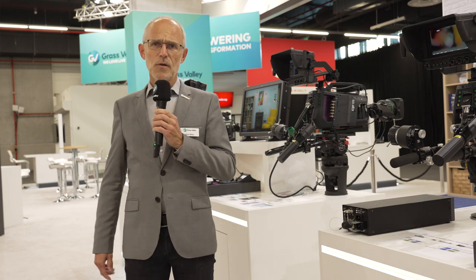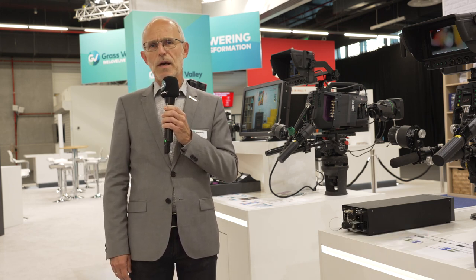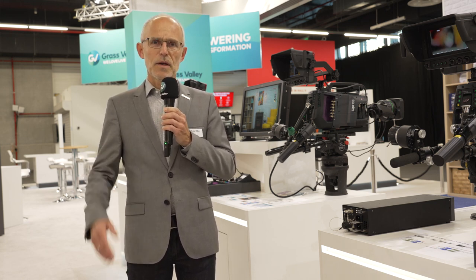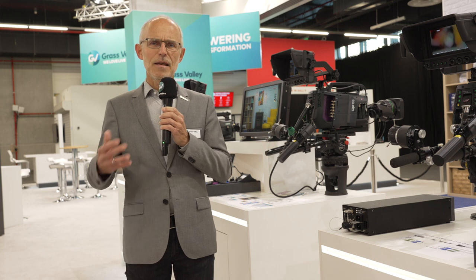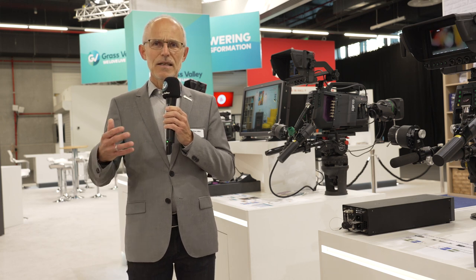We are presenting our new LDX 135 camera. It is a new member of our LDX 100 series, and what the 135 delivers is the same performance level as our high-end LDX 150 camera system, including native UHD support with global shutter.